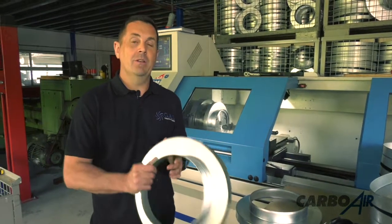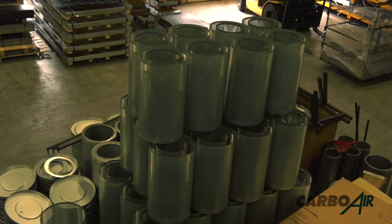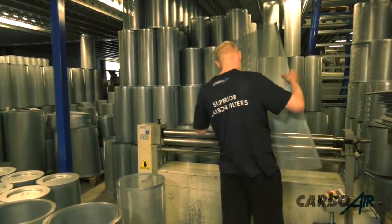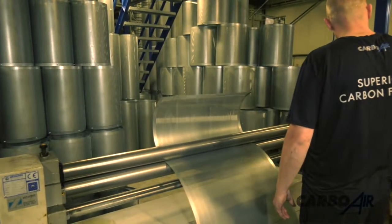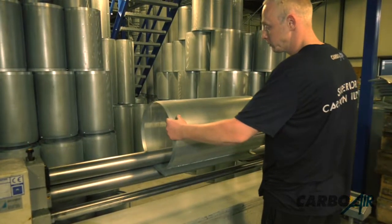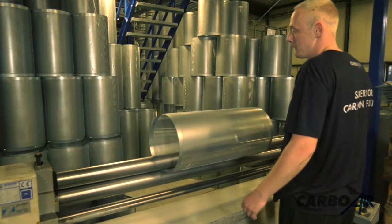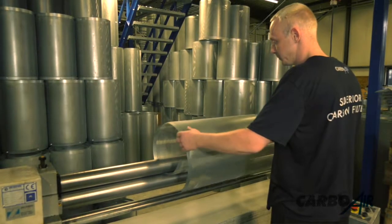So now what we're going to do is roll the mesh and build a filter. Here you see the guys rolling the outer mesh for our Carbware filters. They roll it one way through the wheels, completely 360 degrees, then turn it round and roll it again. This gives it its rigidity when making the filter. The steel mesh now resembles a cylinder.